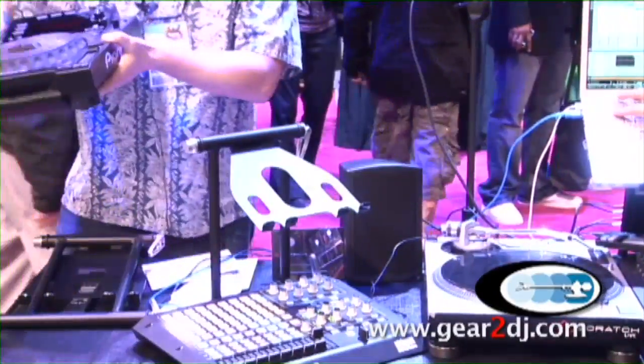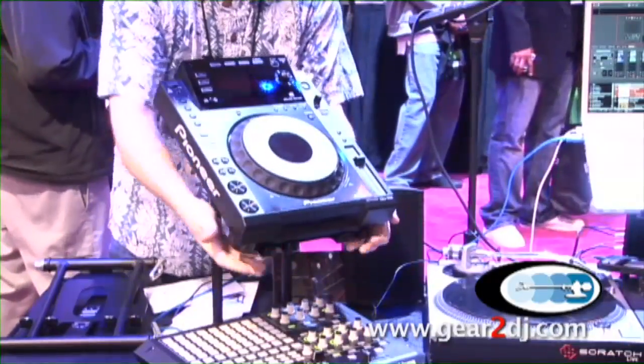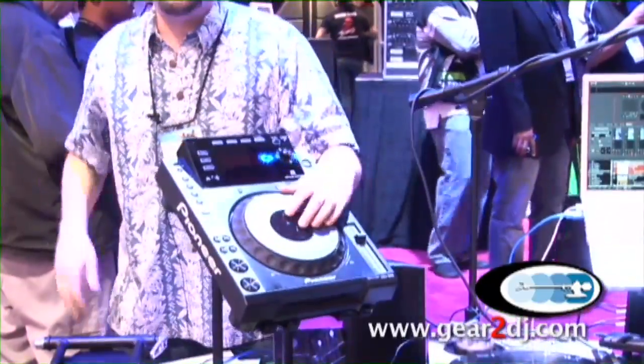We actually developed the plate to fit perfectly for the Pioneer CDJ. So you can actually throw a full CDJ on here, pound away on it and just go nuts and have fun.